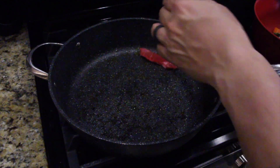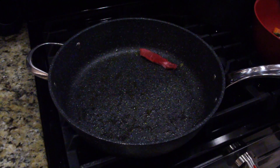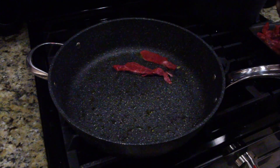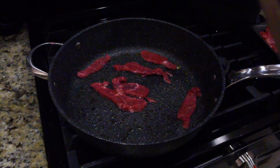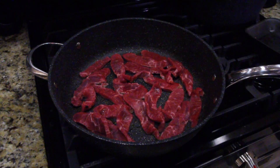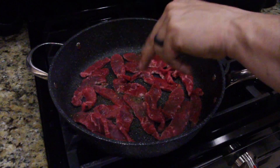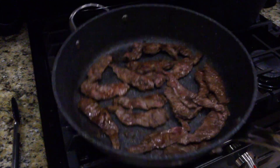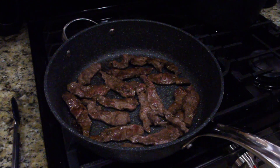Now we're going to do our steak — we thinly slice the steak. Once that starts sizzling, put the rest in. Go ahead and set all your other ones in, take your time. You may want to throw a little salt and pepper on there. Once you've got it all brown, you want to sear both sides. This is the flank steak. Go ahead and put your peppers back in.